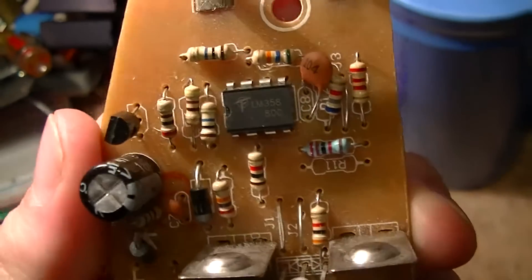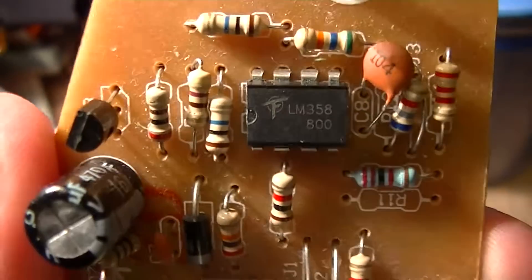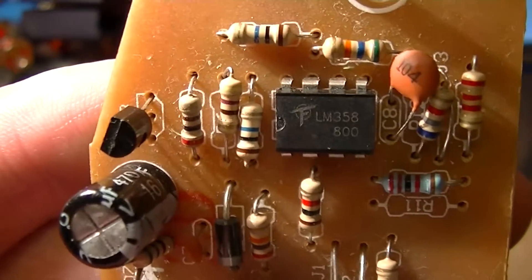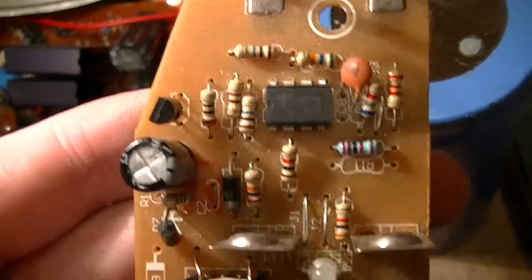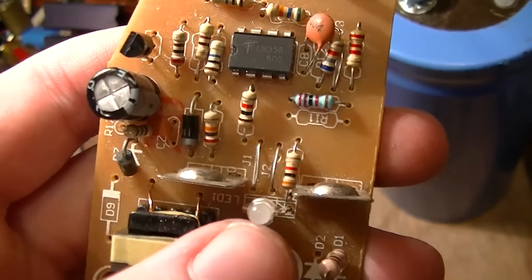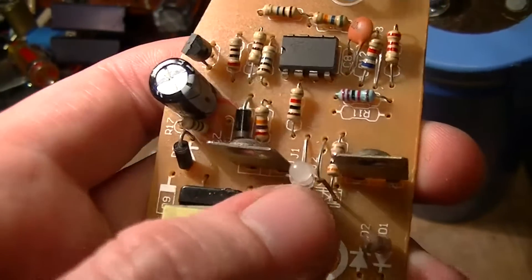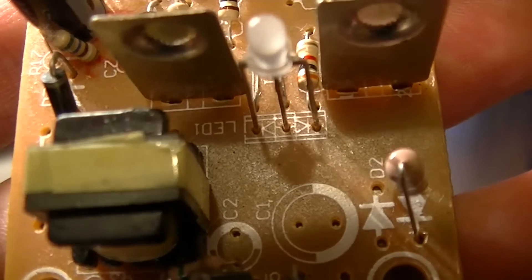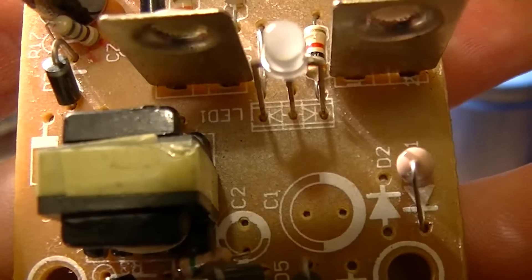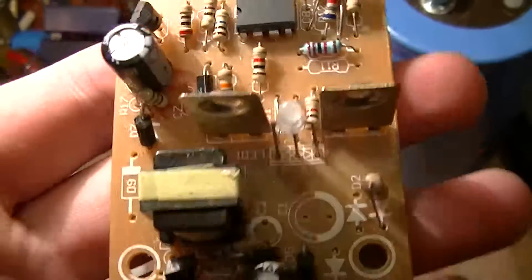The charge management is handled by an LM358, a fairly standard operational amplifier — that's all that's handling the charging. The way this works is there's a green light on a bicolor LED, which by the way doesn't even match the silkscreen. The silkscreen says it's a common anode device when it's actually a common cathode device — another fail.